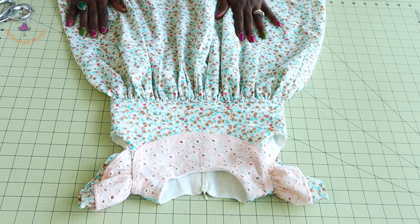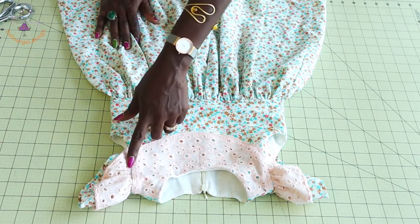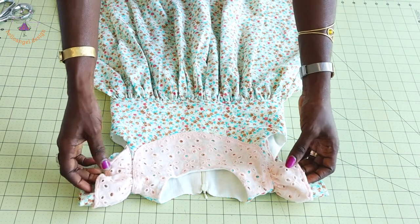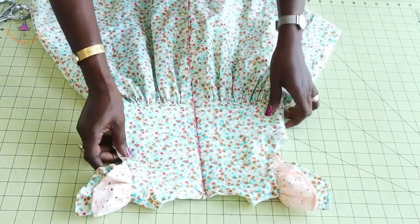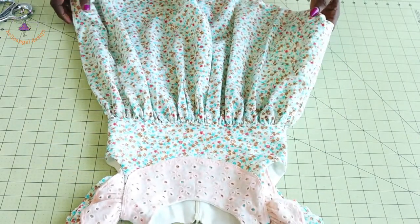Hi everyone, this is Hello Angel Design. Today I'm going to show you how to make this beautiful dress with a lace yoke at the front, and I also use the same lace yoke for the ruffle sleeve. It's a step-by-step tutorial. This dress has an invisible zipper at the center back, so you can use any zipper of your choice.